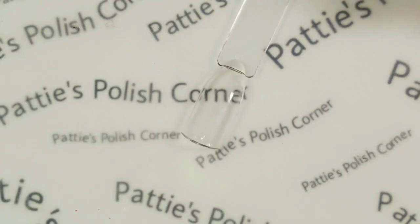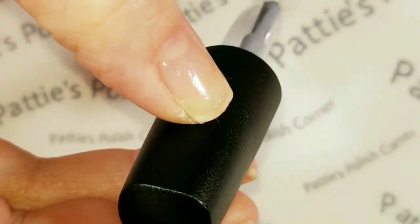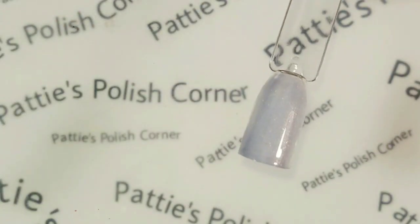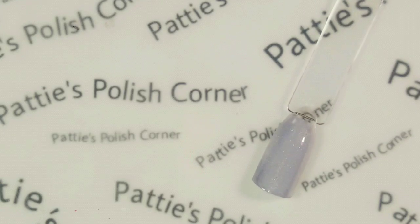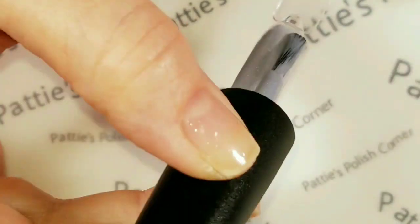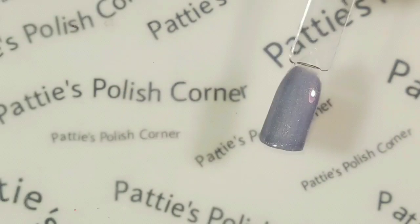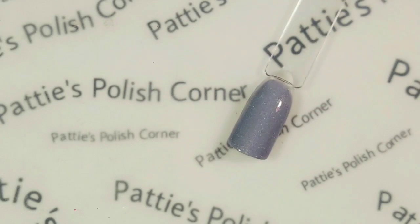So first I'm going to swatch Icicle. It appears to be kind of a gray color, but I thought it was supposed to be more of a blue holographic — like a light blue. Maybe on the second coat it'll look a little bit more blue. It's a really pretty color, whatever it is. And here is the second coat of Icicle, which still appears kind of a grayish color — sort of like a periwinkle, gray, light blue — maybe a light grayish blue.